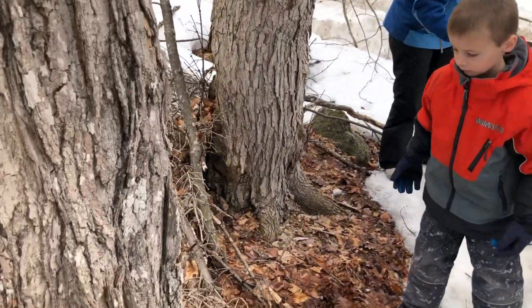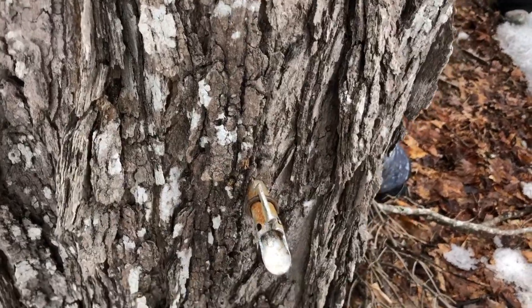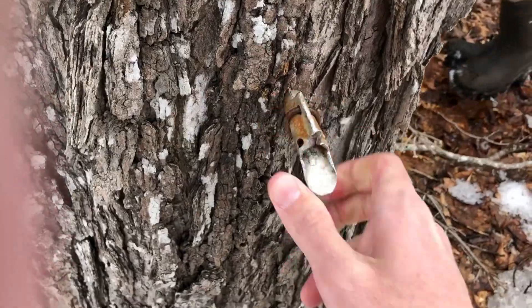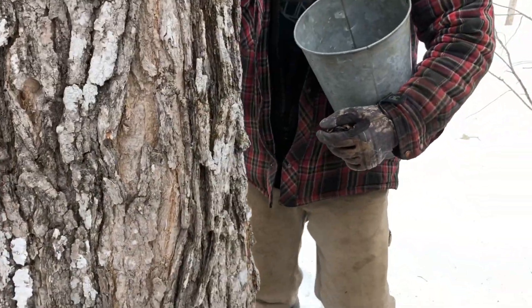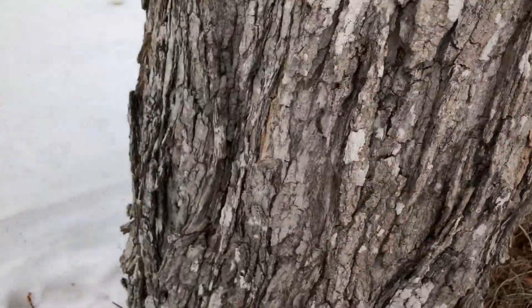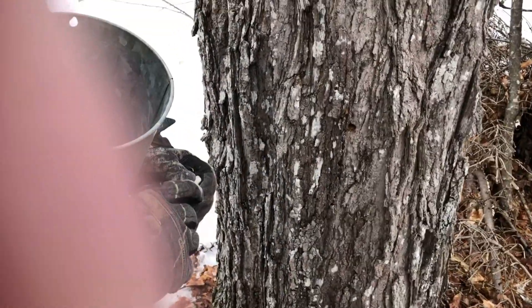Elliot's getting the last sap dumps. The spiles just pull out of the tree — you tap them in with a hammer to start the season, and at the end they just pull straight out. See, he just pulled that one right out. I tried and couldn't do it — that's why it's the gloves.